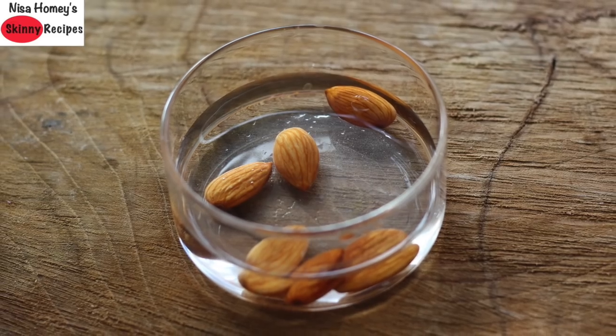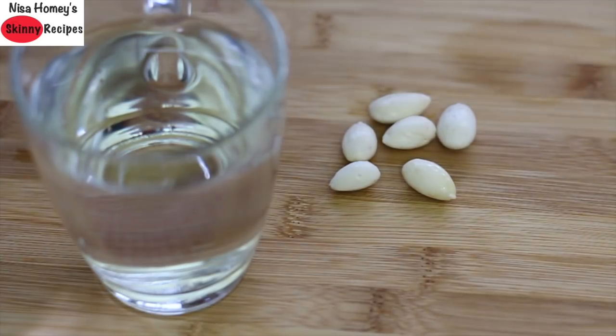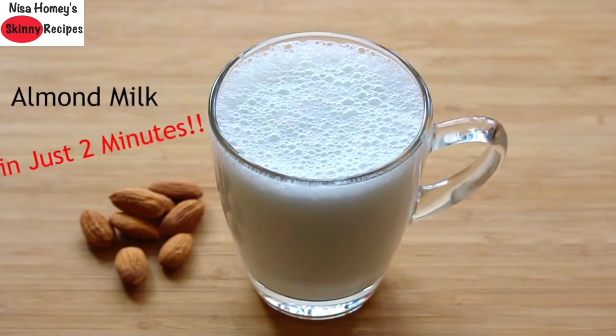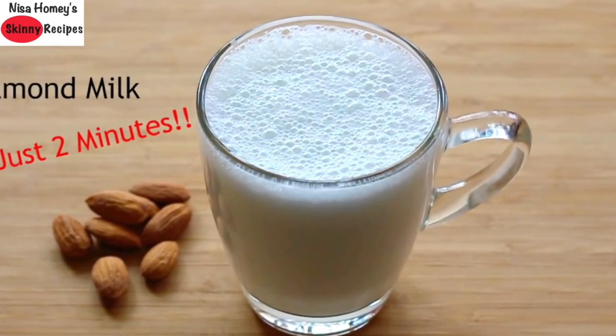Let's get started with this meal plan. Start your day with 6 overnight soaked and peeled almonds and a glass of water. To know why you need to soak and peel almonds, please check my almond milk recipe. All the links mentioned will be updated in the description box below this video.